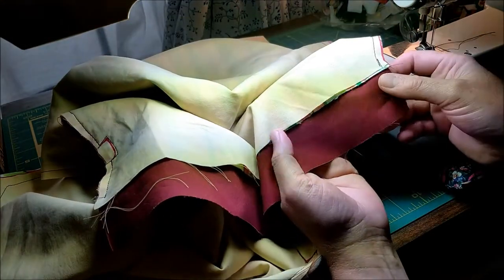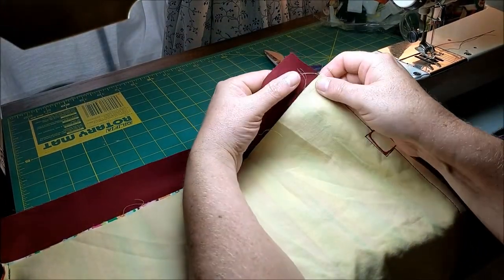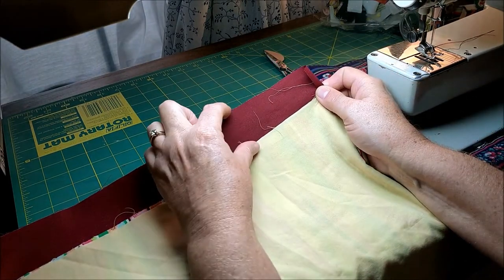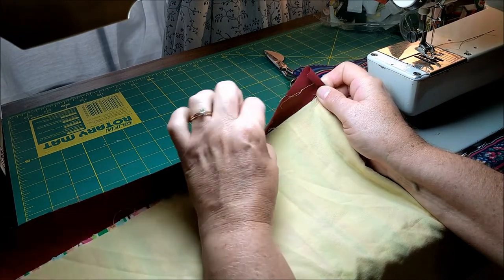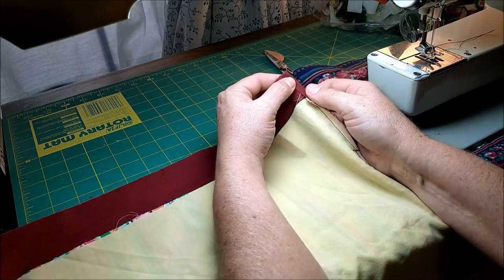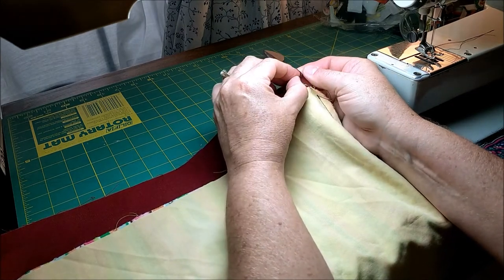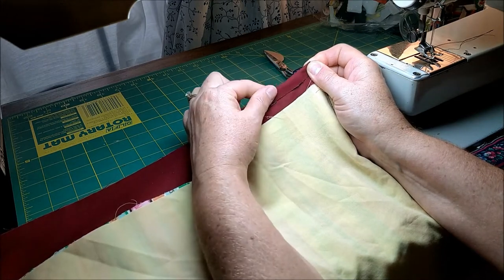On this top edge, we're going to make the channel where the drawstring comes through. To make the drawstring channel, you're going to fold the sides of that 2 inches extra of the bottom fabric — the outside fabric. You're going to fold the edges under slightly and then fold the top down. You can press this if you want to; I find finger pressing works just as well.